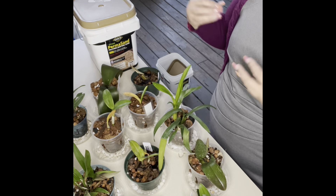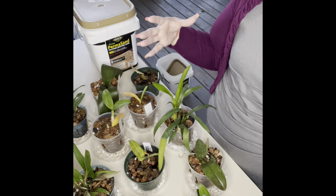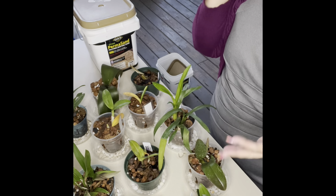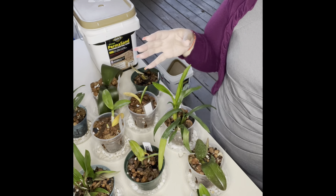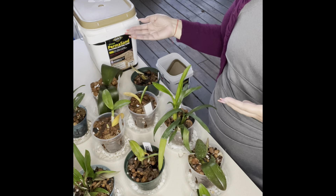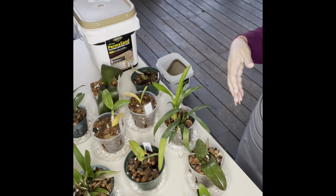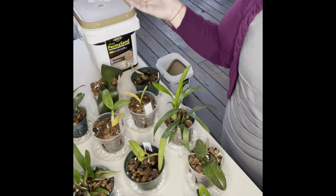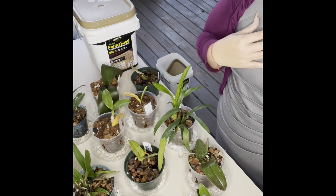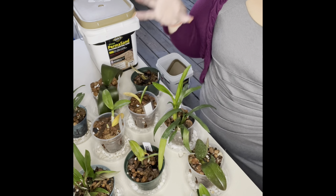There is just such a huge quantity and variety of fertilizer out there on the market for orchids and for all plants in general that it sometimes may get a little bit confusing as to what kind of fertilizer we need to buy, or what is a good fertilizer to use, or is this fertilizer going to harm my orchid. I'm just going to go through what fertilizers I use, which is not a big list because I like to keep it short and simple.